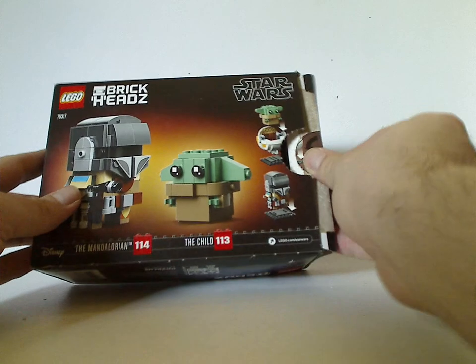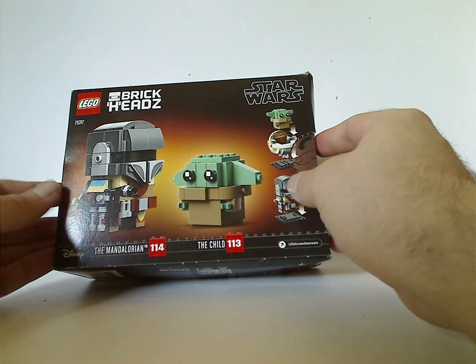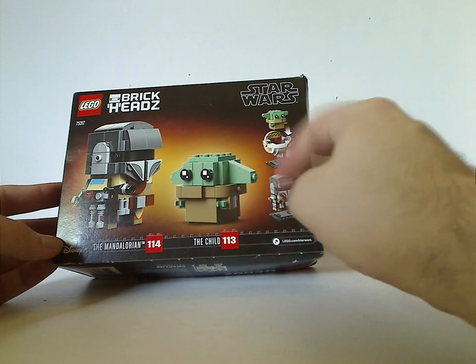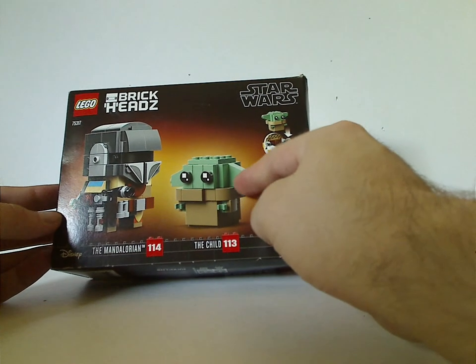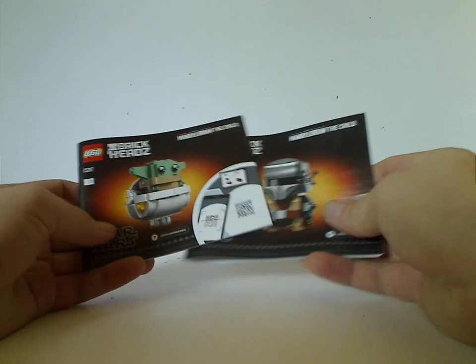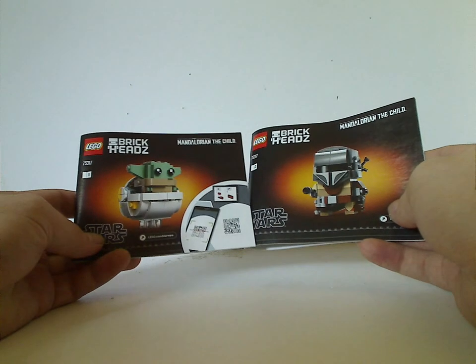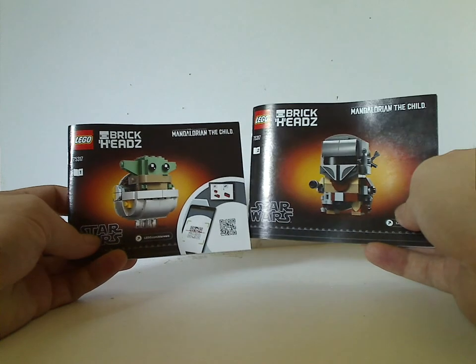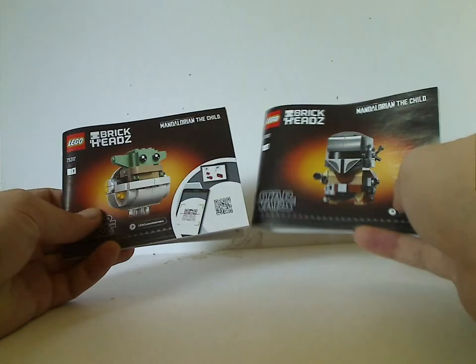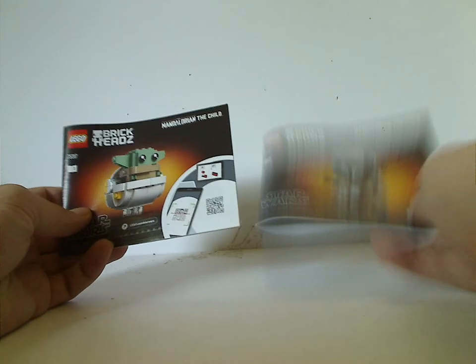Flipping to the back, you see the two BrickHeads again, the Disney logo, and how to put them on the stands, and then the Child with the ears turned down. On the front of the manuals — there are two manuals, just like they did with the other ones — it lists off which manual is which. Same picture is on the front and on the back.